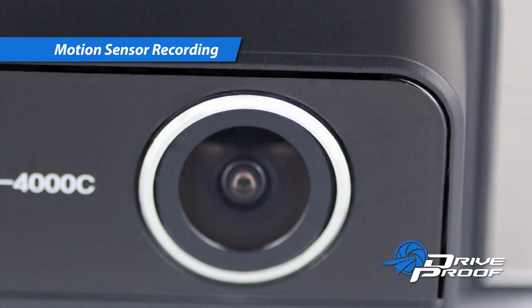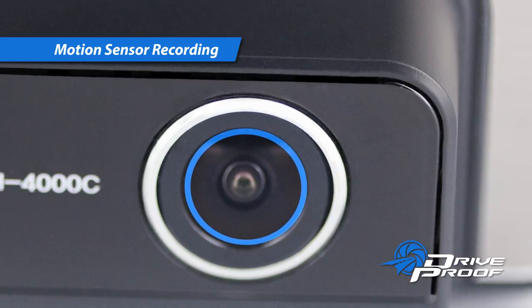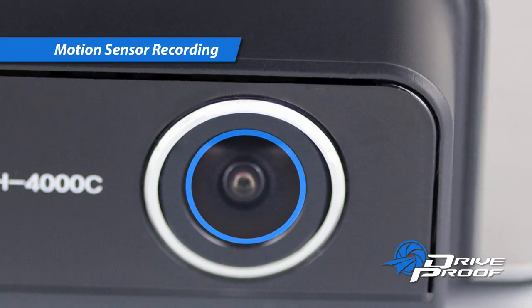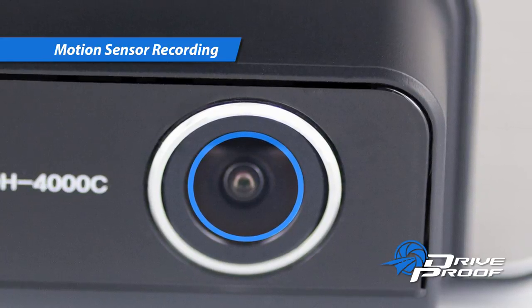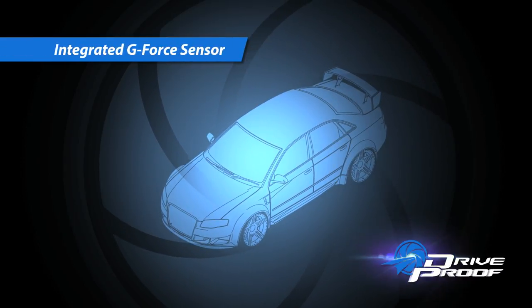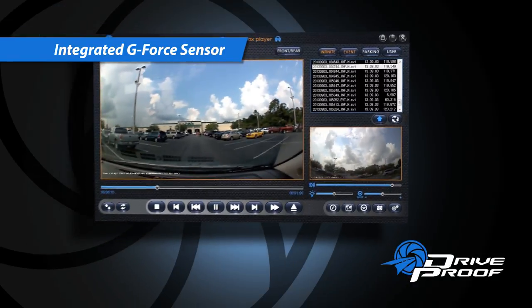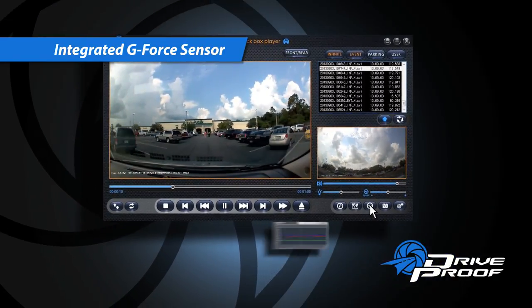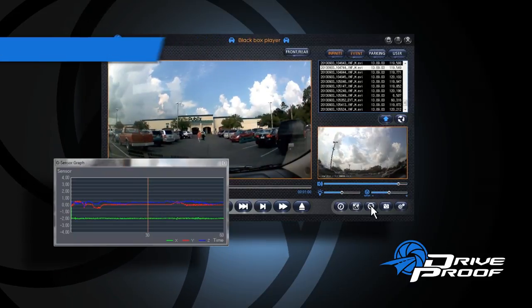The integrated motion sensor can be triggered by changes in pixels or by physical G-force changes — a great feature for those of us who have had something stolen from our vehicle, or been the victim of someone hitting our car while it was parked. The G-force sensor detects G-forces on X, Y, and Z axes. In the event of an accident or other driving impact, a file will be quickly created to record a few seconds before and after.